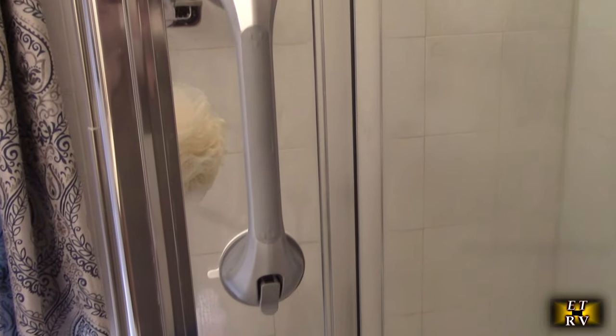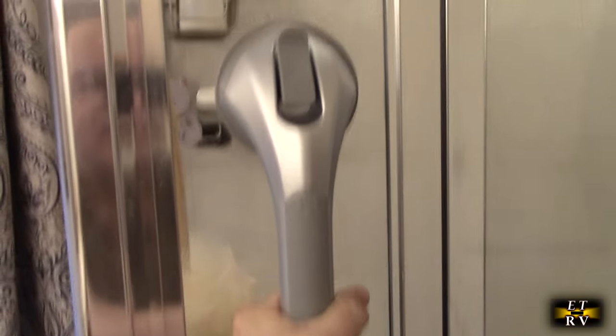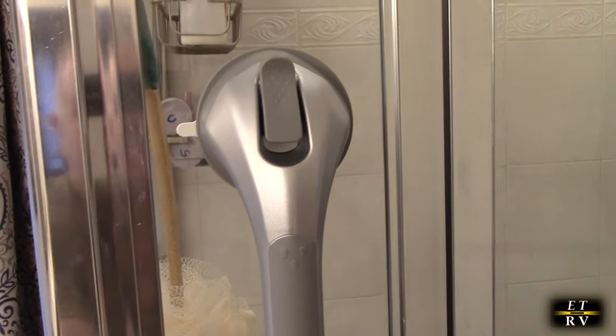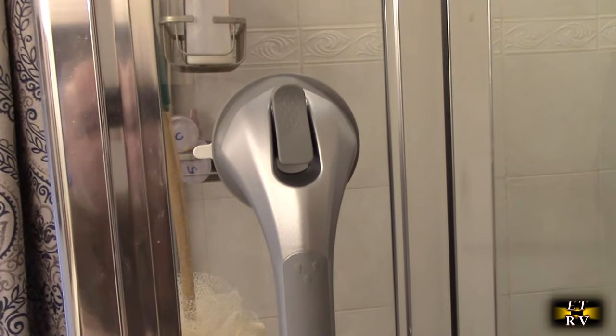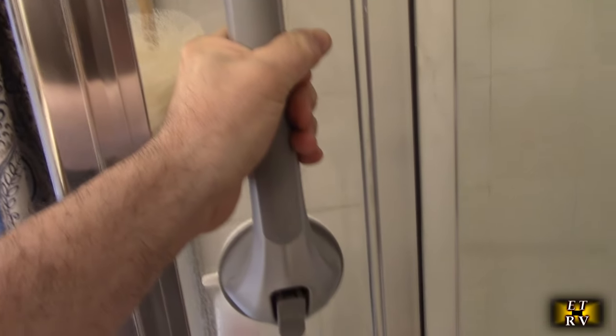There it is — it's now on my shower left side door. I just pushed the handles down and it is locked on there. It's been a couple of weeks and it's still holding in place perfectly, because glass is a very smooth, non-porous material and it locks it in place just fine.